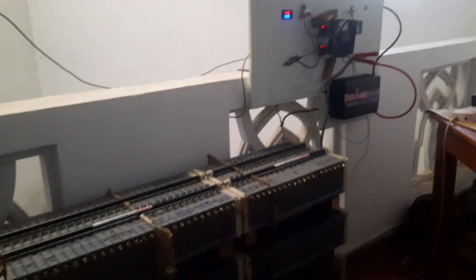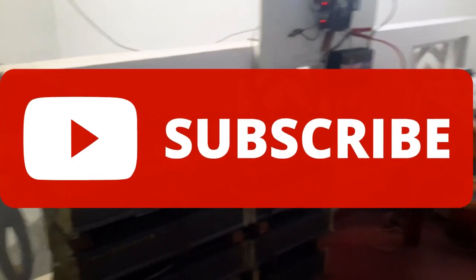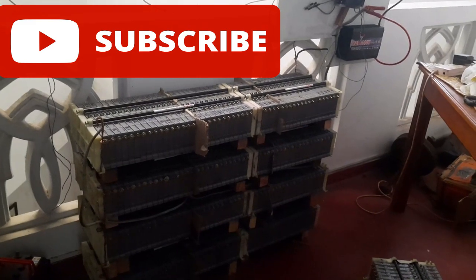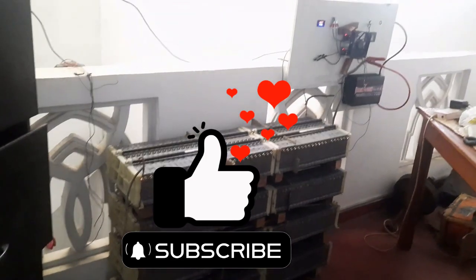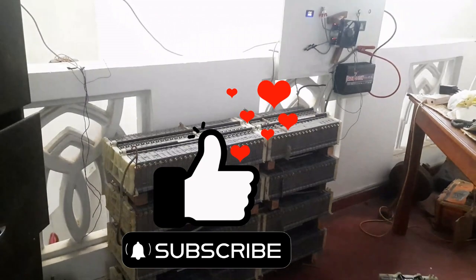In my next video I will show you how I use this to connect directly to the current supply of my house and to power the entire house with my off-grid home solar system. I hope you liked that video — if so please hit the like button and share it with your friends. Thank you.